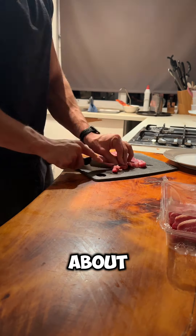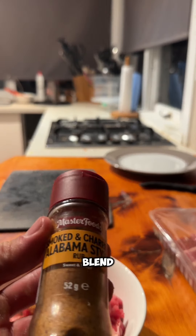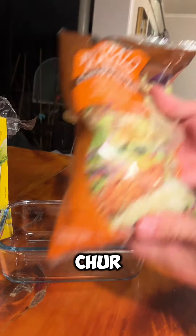Grab our steaks — I got this six pack for about 19 bucks. Slice them up into thin little slices, chuck them in a bowl, and add our seasoning. I just went with the steak spice blend and the smoke Alabama. Grab your trusty knife and mix them up, then grab the fry pan, heat it up, and chuck the butter in.